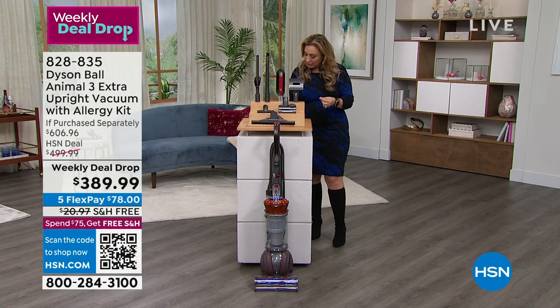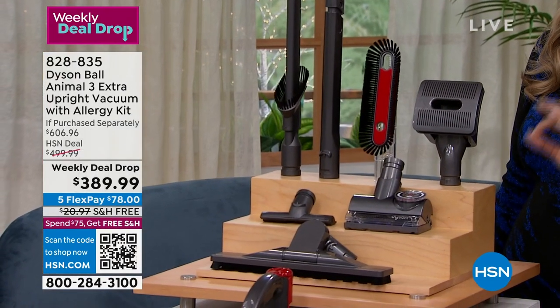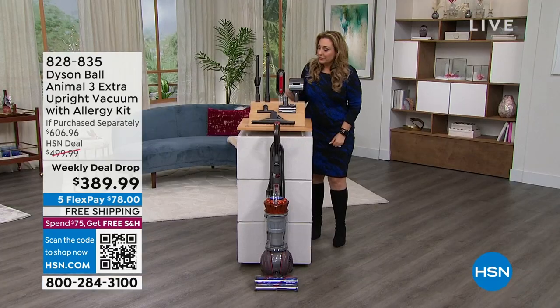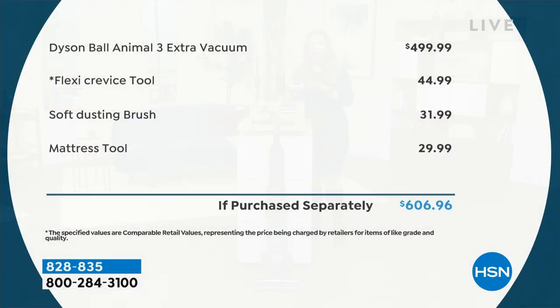You also get a soft dusting brush. The flex crevice tool — that is $50 on its own — and you're just getting it included. The Dyson Ball Animal is $500 everywhere. The flex crevice tool: $44.99. The soft dusting brush: $31.99. The mattress tool — great for the allergy kit — that's a major part of it: $29.99. It's over $600 in total value.